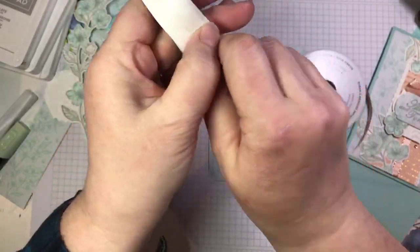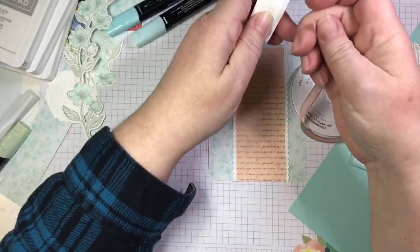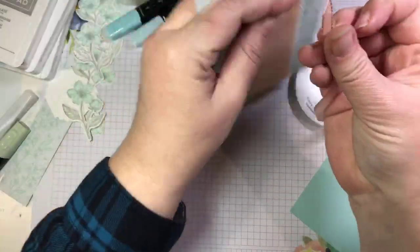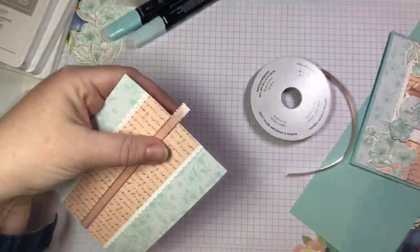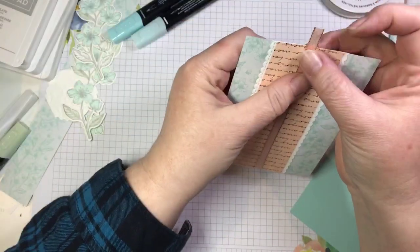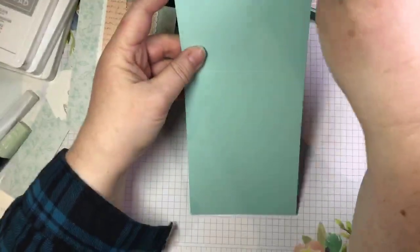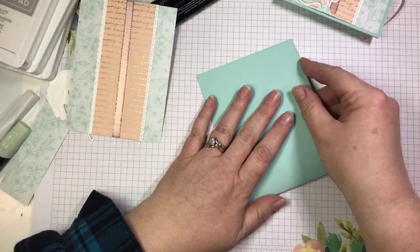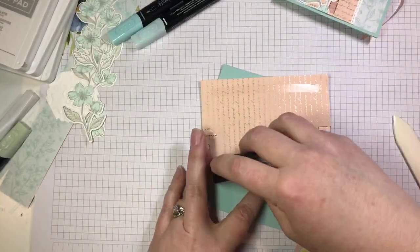I'll lay the ribbon lengthwise across the front of my card and wrap the ends and trim off the excess. These glue dots do not want to behave today — kind of like some of my students. Now we are ready to glue this onto our card base. We have a four and a quarter by 11 inch card base — half of an eight and a half by 11 sheet of cardstock, scored in the middle at five and a half. I'll fold along my score line and then glue that DSP panel to the front of my card.